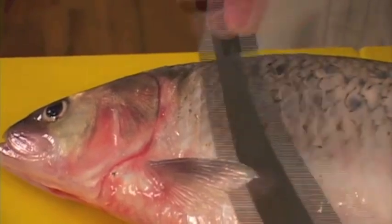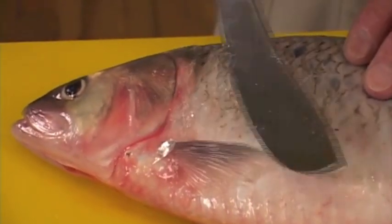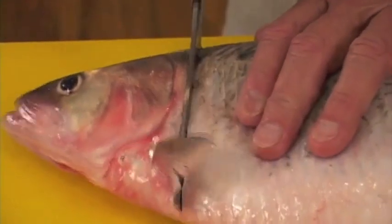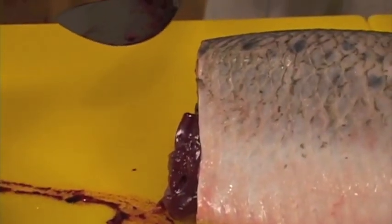Now we're going to remove the head. You want to come up straight — take the knife and bump it up against this fin, bring that fin up, and push straight down. Cut right on through in one small motion, and remove the head in that manner.